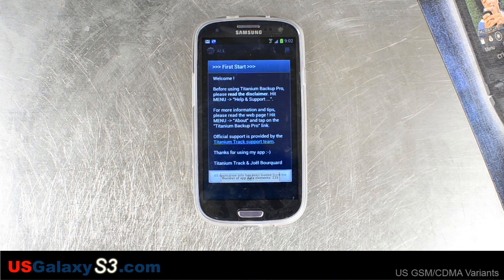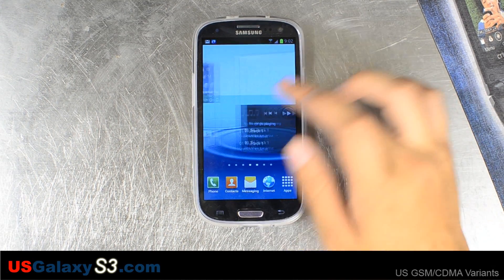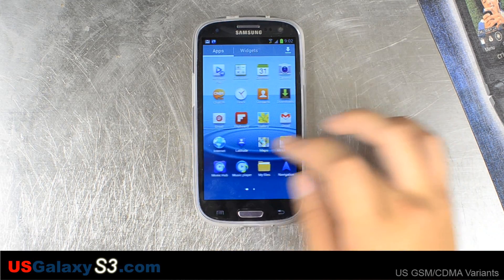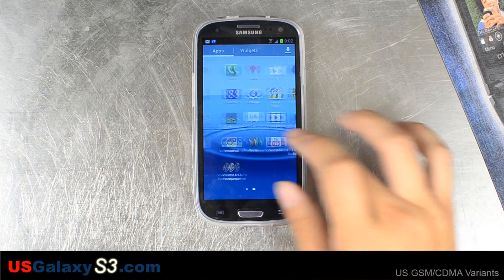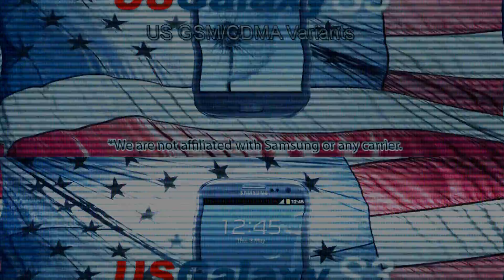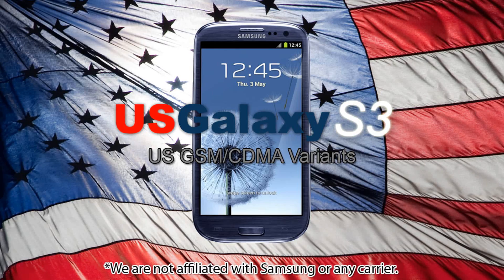So we've successfully installed the Blazer ROM and have root. For more information about the US versions of the Samsung Galaxy S3, please visit our website at usgalaxys3.com. Like our videos and subscribe to our YouTube channel. Thank you.